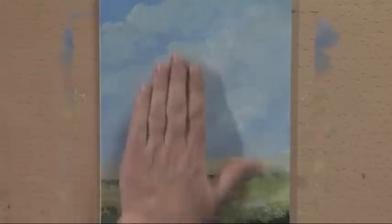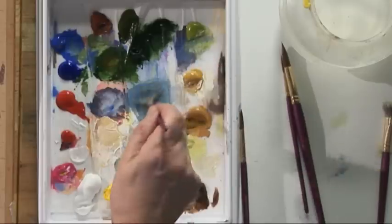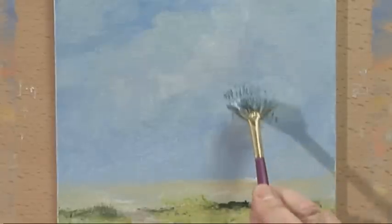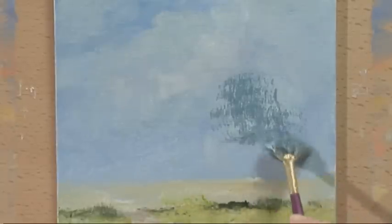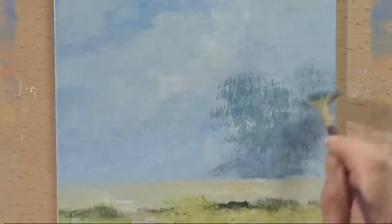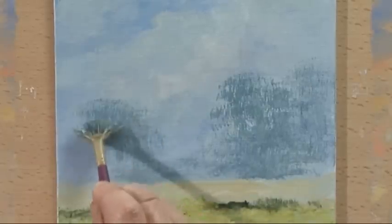I'm going to paint the large tree in the centre. Starting with some cobalt blue, a touch of pale olive green, and a little bit of white. So it's a light, lightish colour — just drag that down like so. This is with the fan stippler. Most of this is going to be covered with the tree, so I just need to paint something in the background first. There's the shape of the trees.